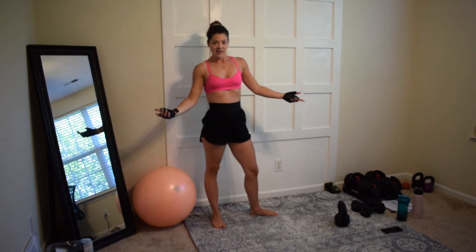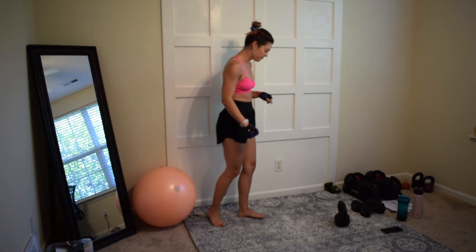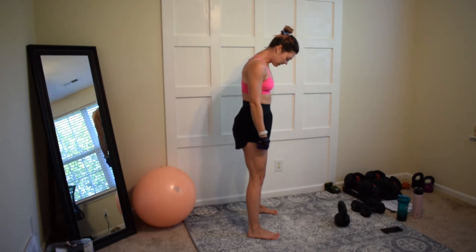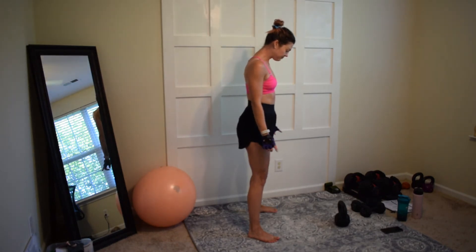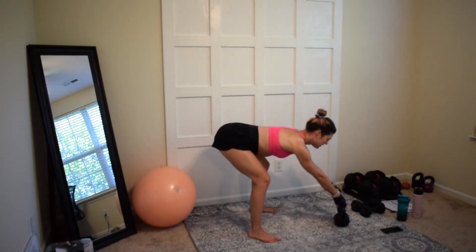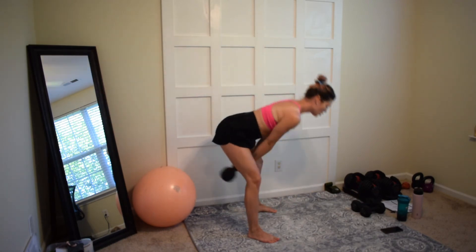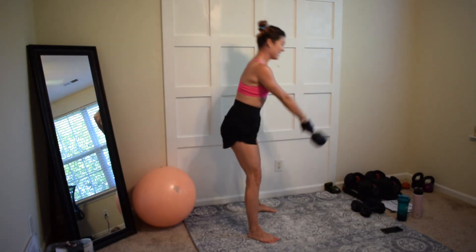Go ahead and grab a light kettlebell, place it down in front of you, and take two steps behind it. Spread your feet out a little wider than your hips with toes turned out slightly. Now you're going to hinge and grab onto your bell — you should feel it in your hamstrings. You're dragging the bell back.